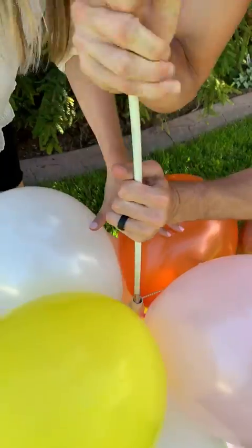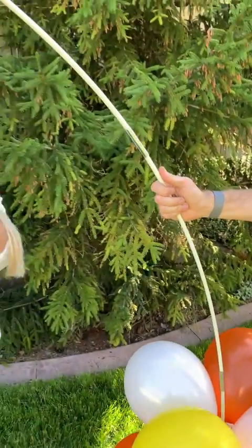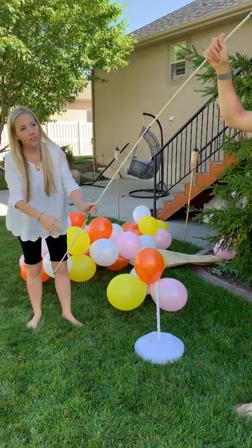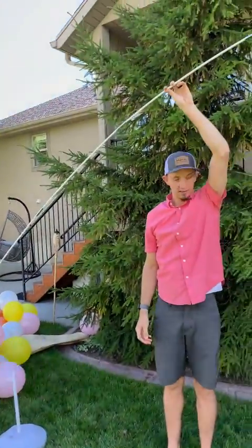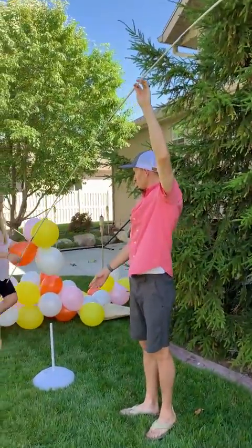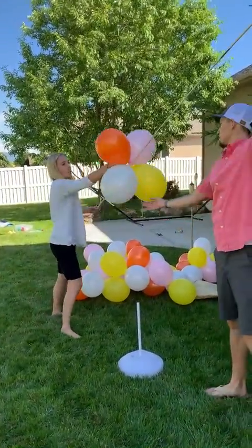You just pop that in and slide it down. Then we're going to come back down to this other side and start stringing the balloons. You can see it starts to bend and arch naturally — you don't have to worry about anything. It's super easy. Then this four-balloon ring that you made, you're just going to slide it on the end and roll it on down.